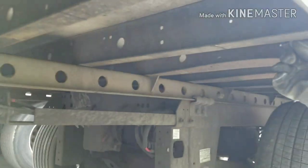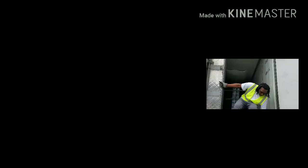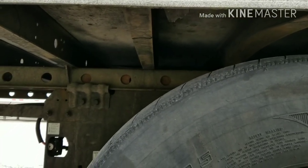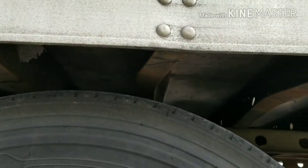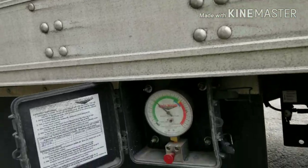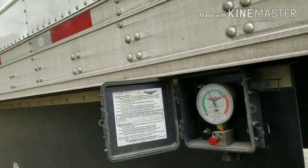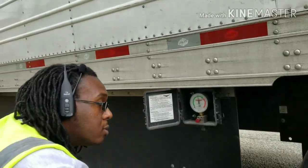Alright, so I'm going to go ahead, pull forward, and back up. When the mud flap gets to this tape, go ahead and stop me. Sometimes you're not able to get exactly where you want to be. This is as far forward as the tandems would go. Either way we should be good — we're real close, we'll be good.